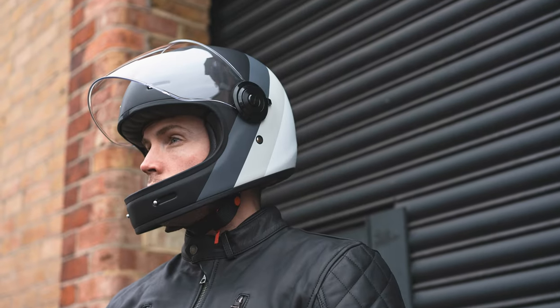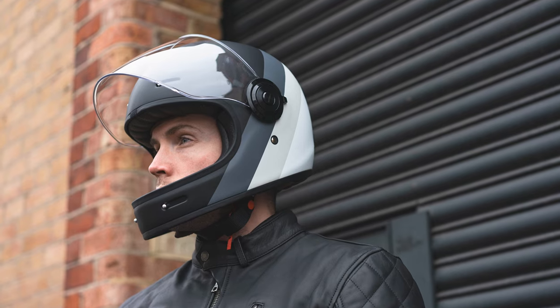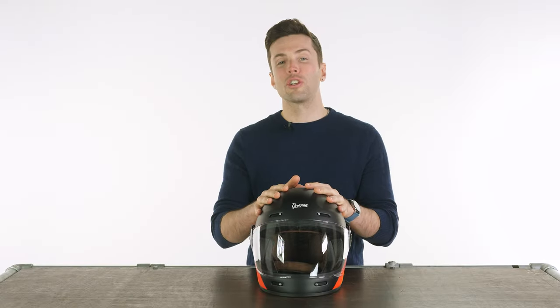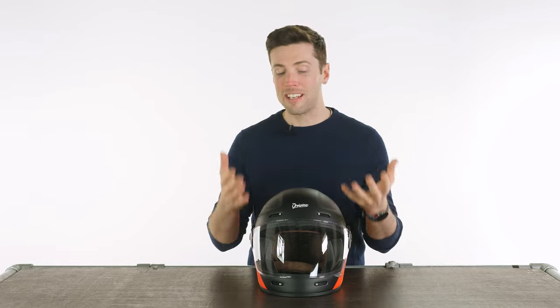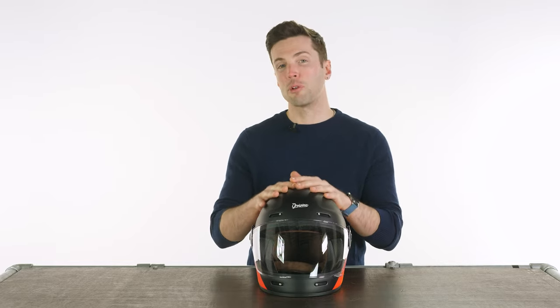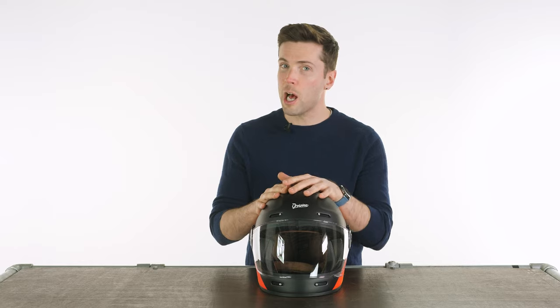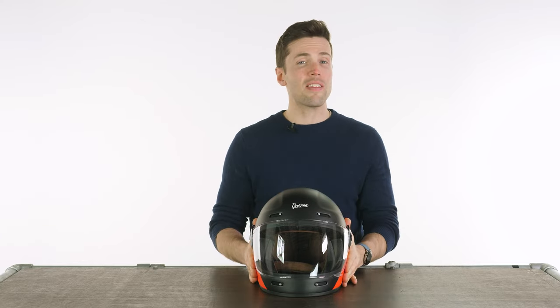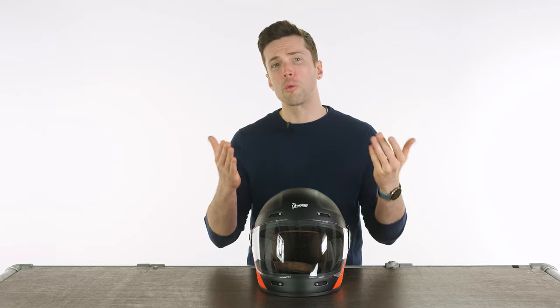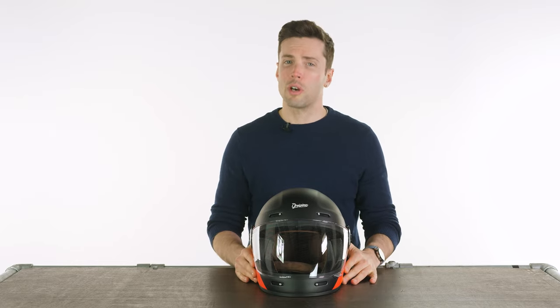Those are the key facts if you're looking at the Origine Vega. As mentioned, this is great value for money — you get unparalleled visibility and ventilation, and they're very comfortable on. I'll drop all the links to this helmet and the other helmets I've mentioned in the description. Let us know what you think in the comments section down below, and for more of the world's finest riding gear, stay tuned to Urban Rider. See you soon.